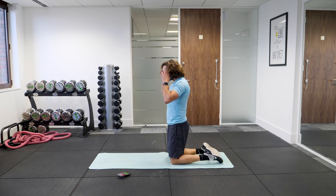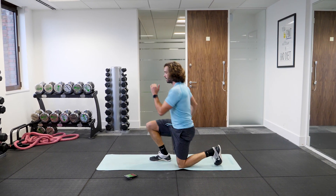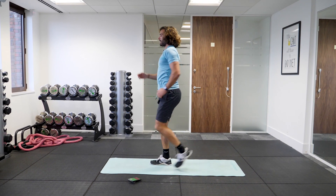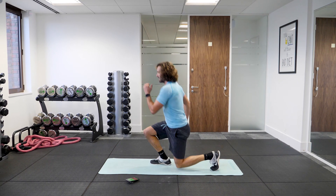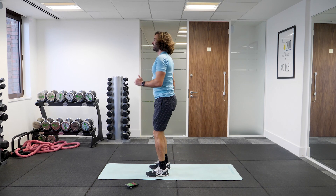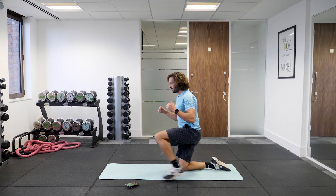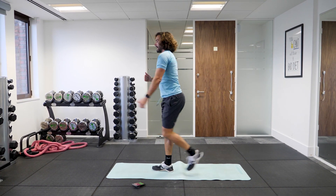In three, two, one. Step up, alternate your stepping foot. So now we go left foot up, down, and then push on the right foot up. Right, down, left, down. Good, keep going. We've got 10 seconds. Don't use your hands. Keep going, last few. Step up tall, nice straight back. One more rep — and up. Good.